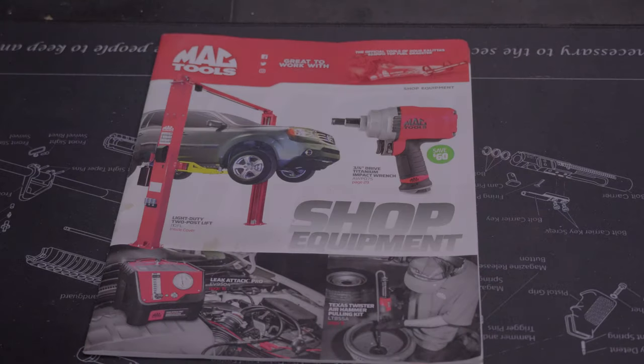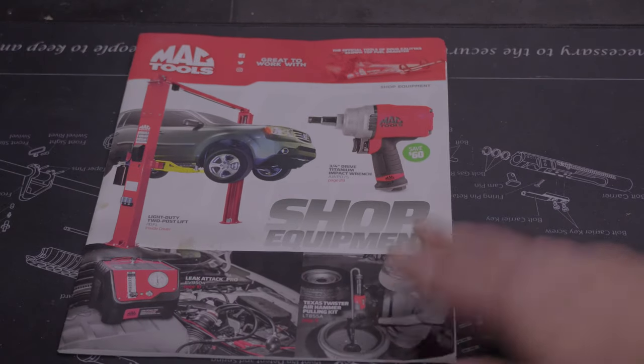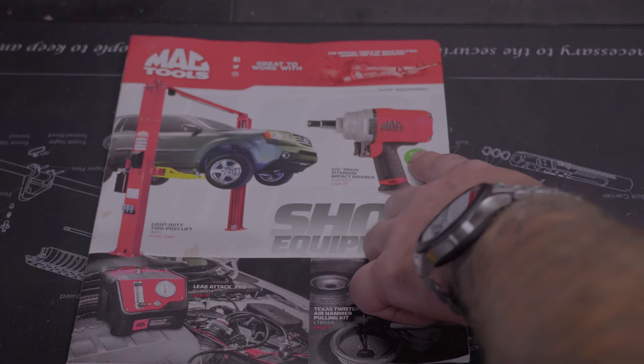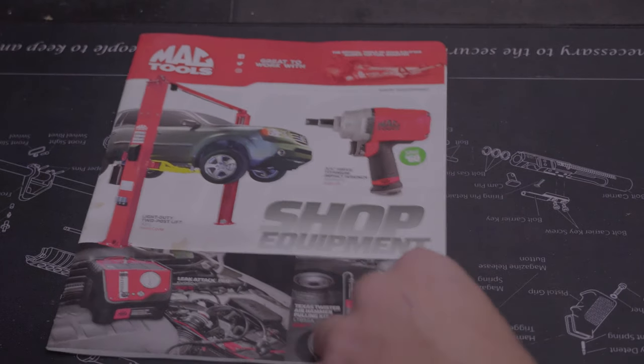All right, as promised we're just going to go through this Mac Tools shop equipment book real quick. I just did the other video — the Mac Tools monthly tool deal flyer that I try to do every month — and this month I got this extra book, so I figured we'd go through it. On the front you can see they have the lifts and the three-quarter inch drive impact. Save sixty dollars — we'll look at the price when we get to the page.